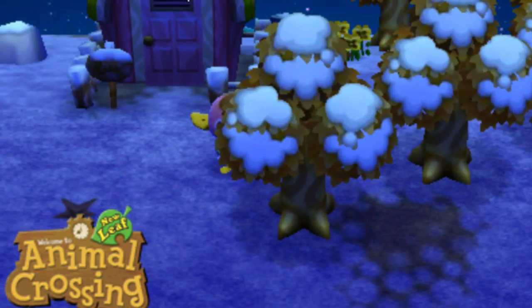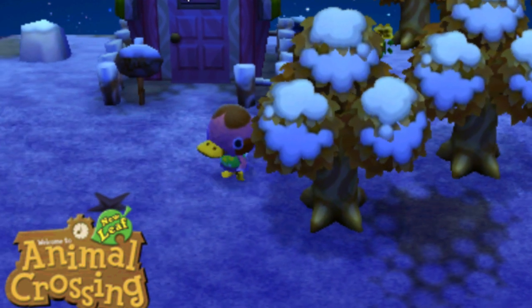I got this in preparation for all the upcoming awesome 3DS stuff later this year — the Pokemons and the Zeldas.